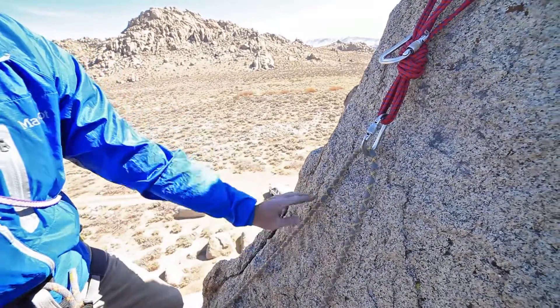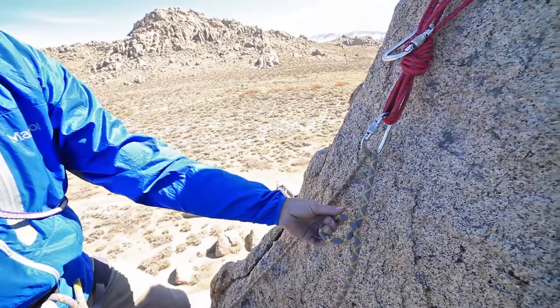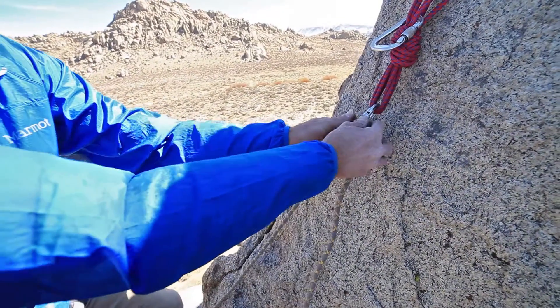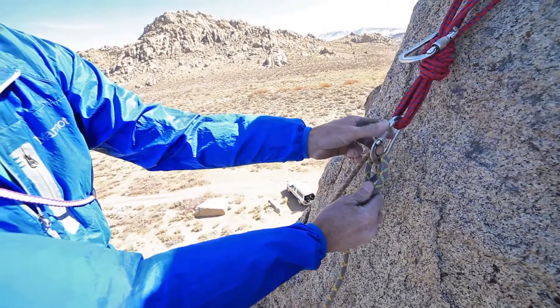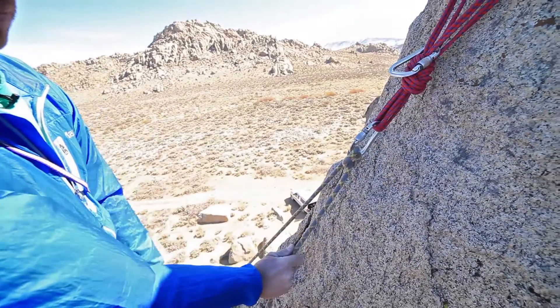If we grab one strand of the rope — it doesn't matter which one — and we create a loop by twisting upwards. We twist up here, and then if we twist one more time and clip that loop into the carabiner, we have a munter hitch. Lock our carabiner, put our load on it, and there's our munter hitch.